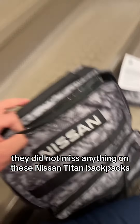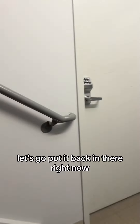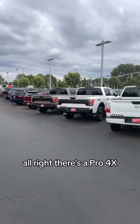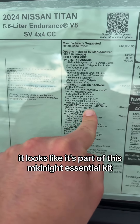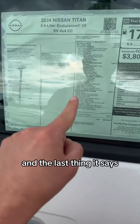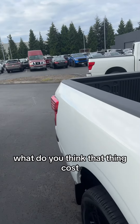They did not miss anything on these Nissan Titan backpacks. Now let's go find out how much it is — it'll say on the sticker. Can't even tell I opened it up. Let's go put it back. Now let's look at the MSRP — there's a Pro4X up front. So it looks like it's part of this Midnight Essential Kit, which comes with floor mats, step boards, and the Adventure Medic Kit. That's the total price of all three things, so I don't know what it is broken out. What do you think that thing costs?